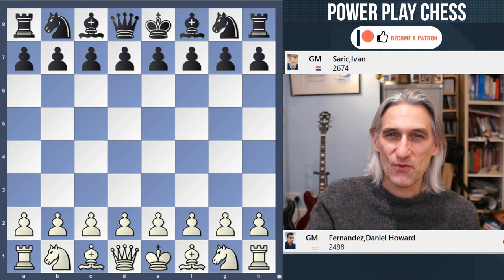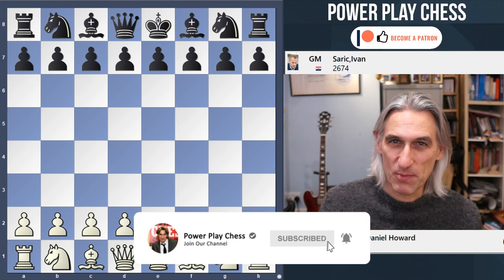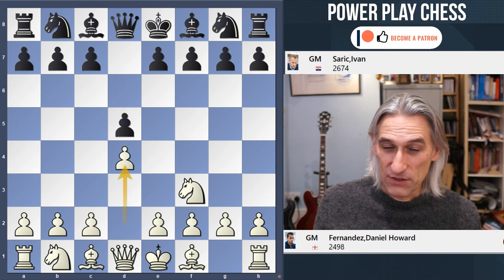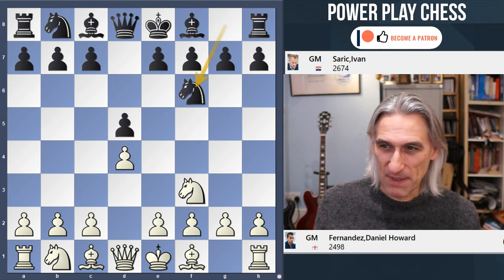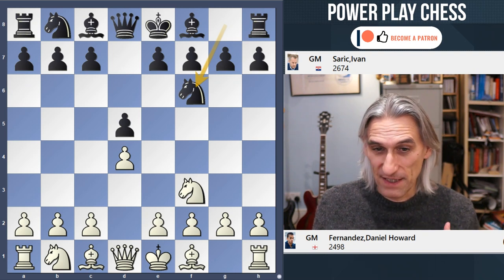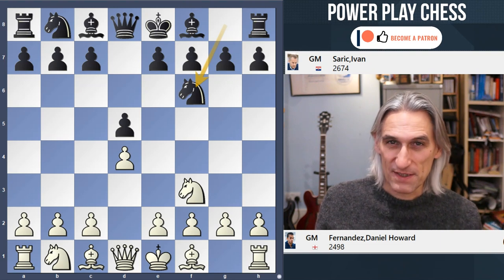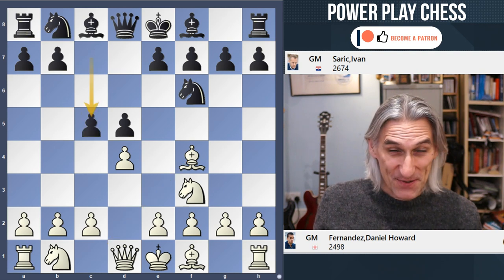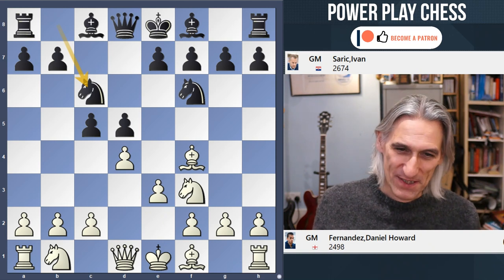I'm going to show you an incredible scrap from round eight of the European Individual Championship: Daniel Fernandes against Ivan Saric. Saric on paper is actually one of the favorites in this tournament, but he's somewhere in the middle of the pack. This game isn't right from the top of the tournament standings, but it's really worth looking at even though it's a London system. A very interesting position is generated. Let's have a look.